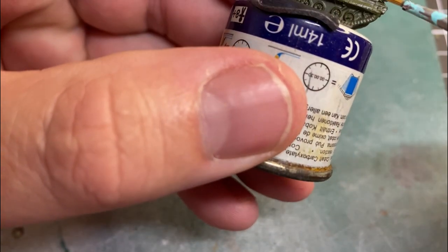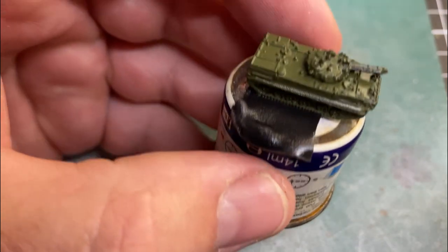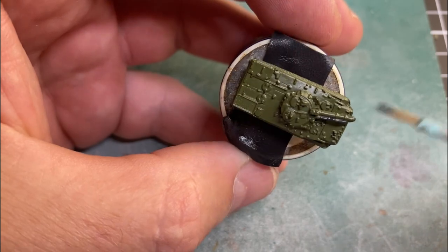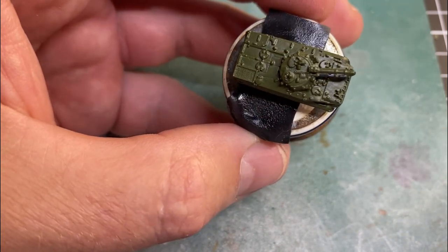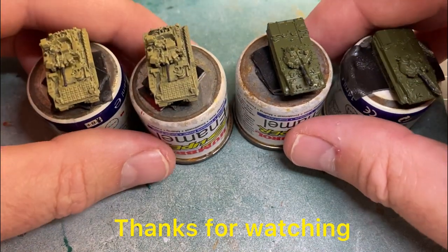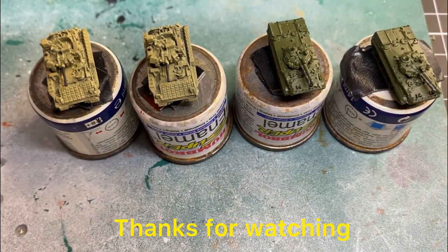You can leave the barrels off if you want to paint them separately, you can leave the turrets off and paint them separately. I'll continue to paint along with the others off camera — I'm doing four so we can keep the videos really short. But that's the first step into starting to get some colour on these models. Thanks for watching, and I hope you enjoy the video.